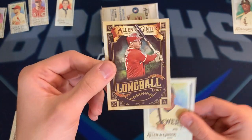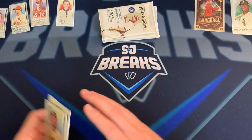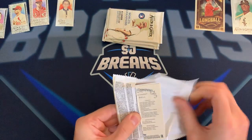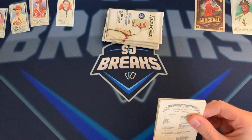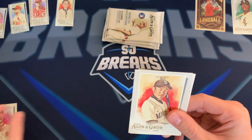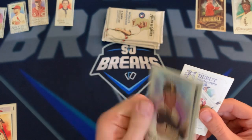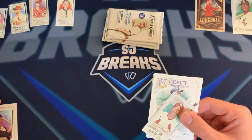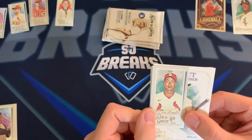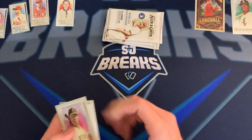I'm gonna set that Mike Trout Long Ball Lore off to the side — anything with Mike Trout is always a good sign. About four packs left. Eugenio Suarez, Ichiro, Bill Mazeroski — I need to study up on some of these older guys. There's a Hyun Kim rookie card for the Cardinals, a 'Debut to Remember,' Joey Gallo, and a Josh Bell for the Pirates.